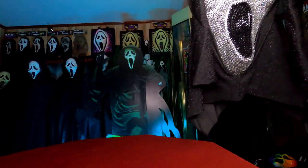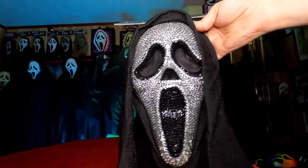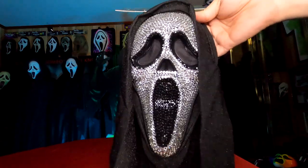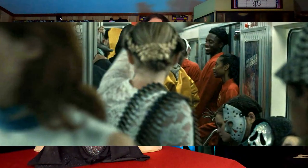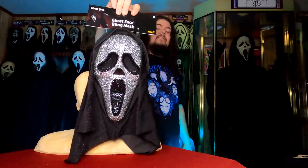The second lesser-seen cameo mask is the one that kept me waiting — the Bling Ghostface mask. This thing is pretty beautiful if you like shiny things, and it actually does have a sparkle shroud to it. As for how it was used in the film, this makes a very quick cameo appearance in the subway scene — another one of those blink-and-you-miss-it situations. For those of you who are completionists, be on the lookout for these this Halloween season because it technically is in Scream 6.